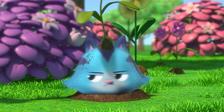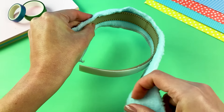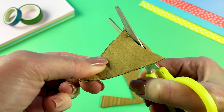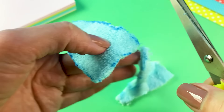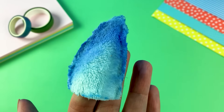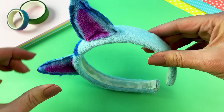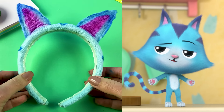Now for everyone's favorite sneaky kitty, Cat Rat. Cat Rat is blue and furry, and I have just the fabric to use as the base of his headband. He has tall, skinny ears with dark blue tips. Can't forget the pink insides. Now it's time to add Cat Rat's signature dark blue stripes. A meowsing! This headband is fit for one cool cat.